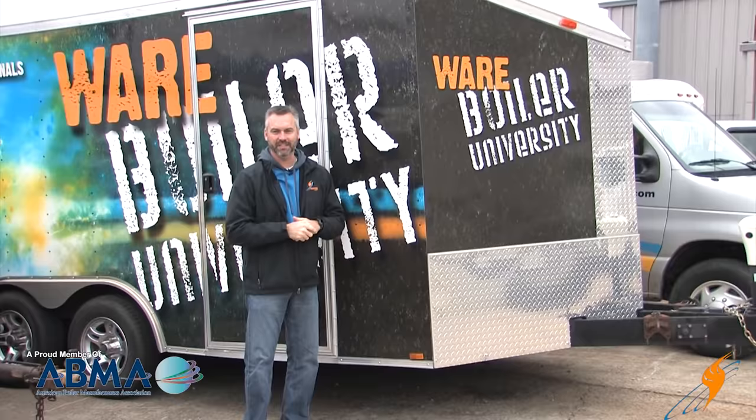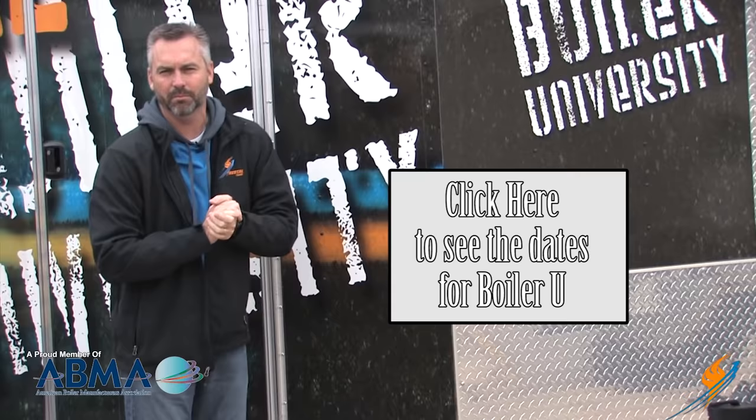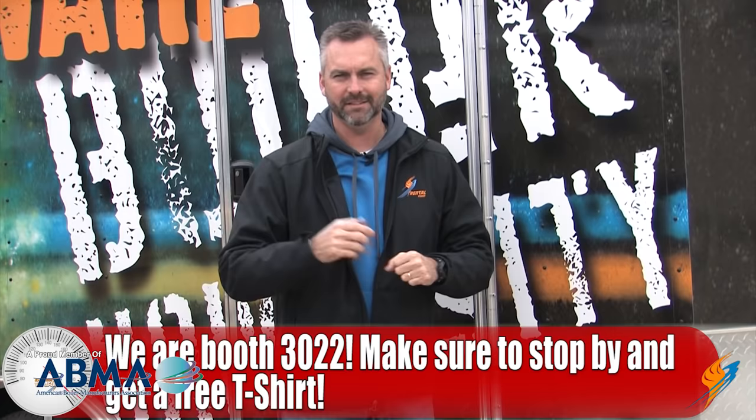I appreciate Jeff stopping by and giving us that great, useful tip for our boiler room. Speaking of Jeff and Boiler University, in 2017 we've got 11 dates — click here to check out all the dates for our Boiler University. Also come by and see me at PowerGen next week Monday, Tuesday, Wednesday — we're at booth 3022. Come by and get a great t-shirt. Like us on Facebook, follow us on Twitter, subscribe to the YouTube channel, and if you don't mind, maybe share a video. Do it!